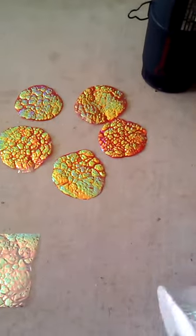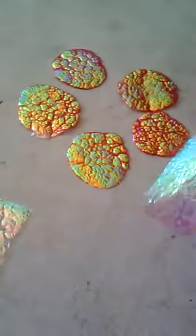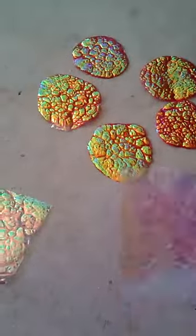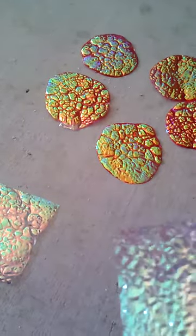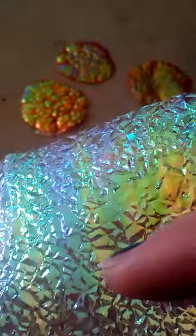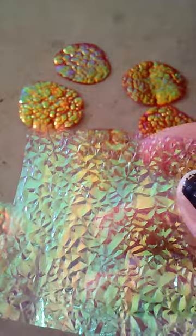I thought it would be cool if I took a little bit of this and painted it red on the back side. The back side is where the kind of divots go under instead of over — they look like kind of hills. If you do that, they kind of look like valleys.